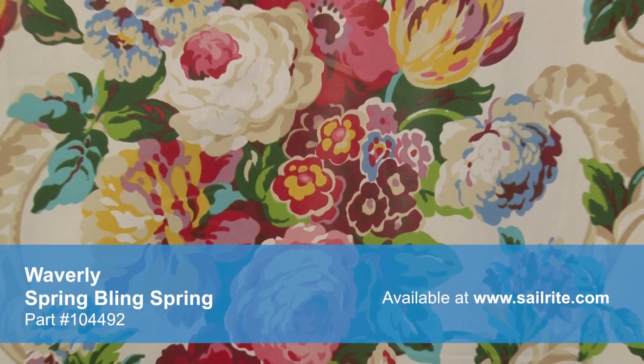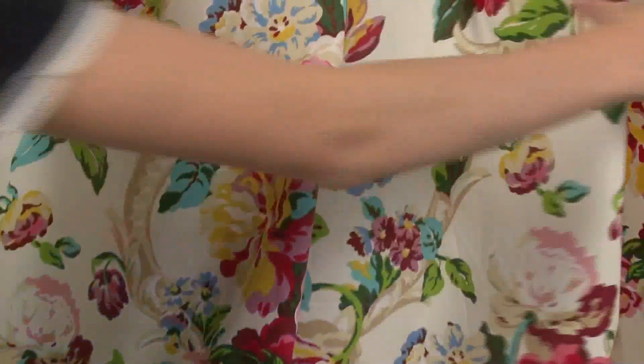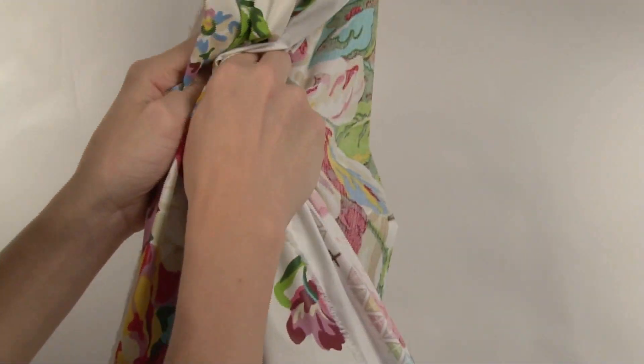With hundreds of style options, there is a Waverly fabric for any home decor, from classically floral to modern geometrics and everything in between. Waverly fabrics are made from materials that stand up to abrasion and tension to bring durable, lasting beauty to your home.